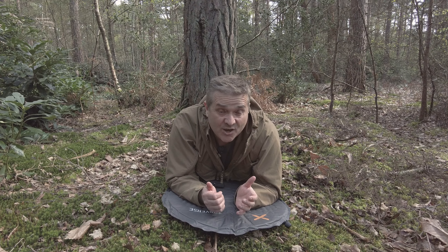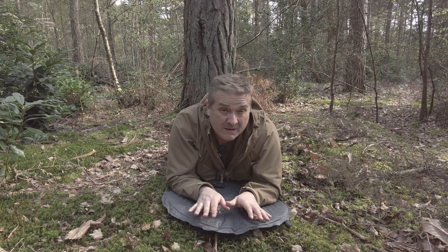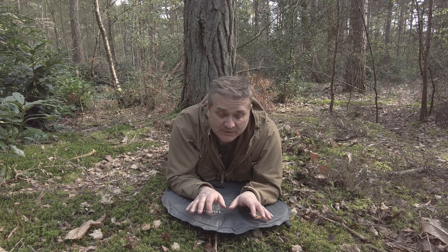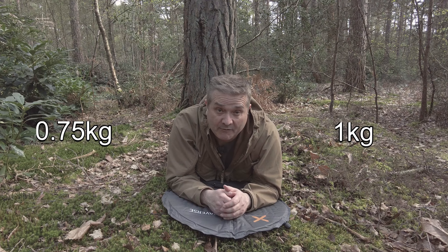Whether you choose to sleep in a tent, a tarp, or any other ground-based system, you're still going to need something to lie on to protect you from the damp ground and insulate you from it — like this sort of sleeping pad. If you want something other than a simple foam mat, something with a bit of padding for comfort, then at the budget end of the market these will typically weigh anywhere between about 750 grams and about a kilo, so it's quite a lot of weight to carry around.